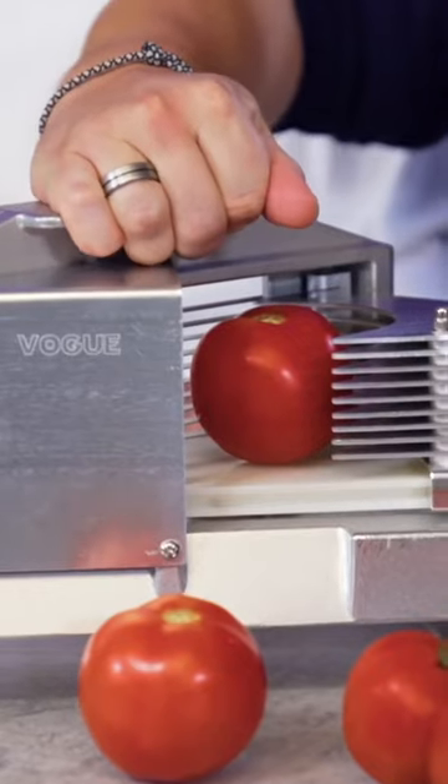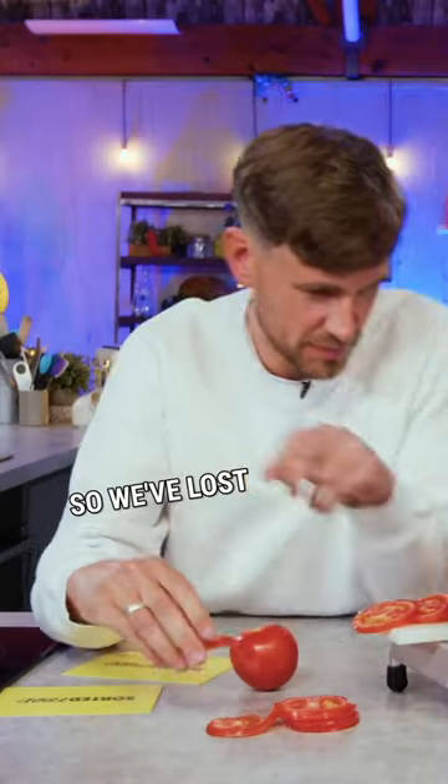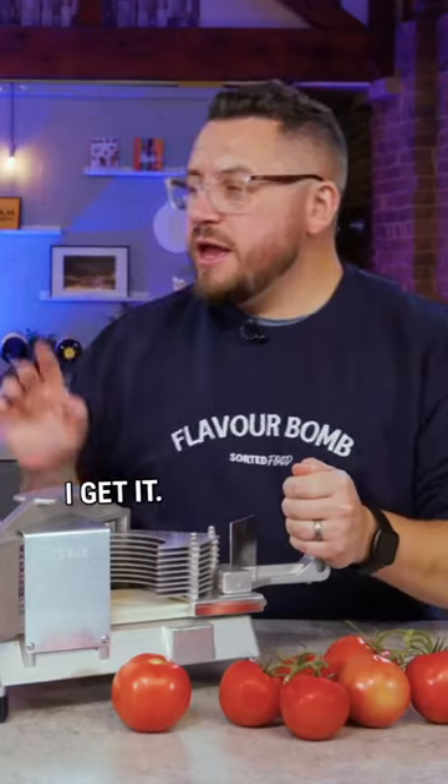It's got a guard here, so I'm just going to do this. So we've lost the bit — but to be fair, you're only using the bit that you top and tail. And then you've got everything else as slices. Oh yeah, I get it.